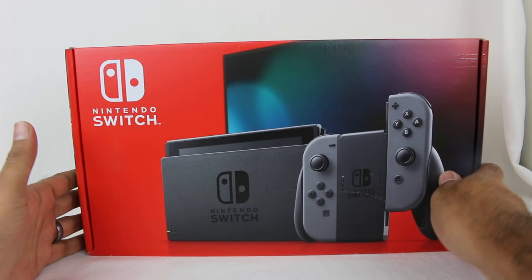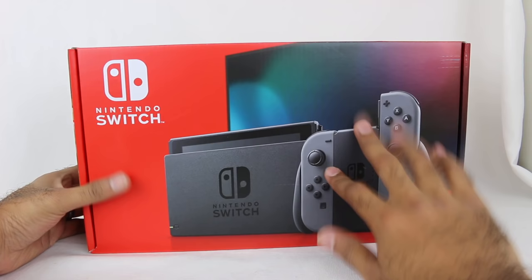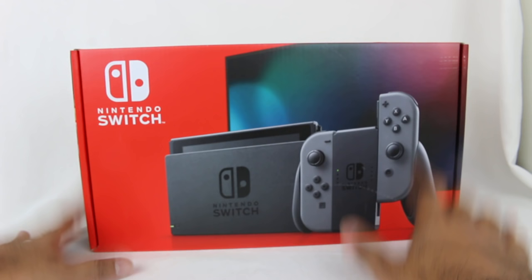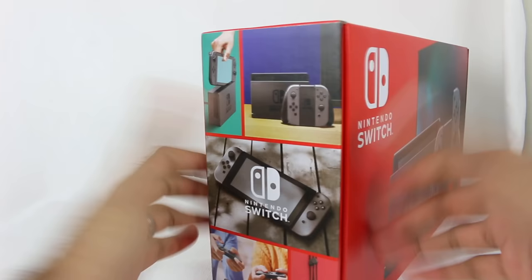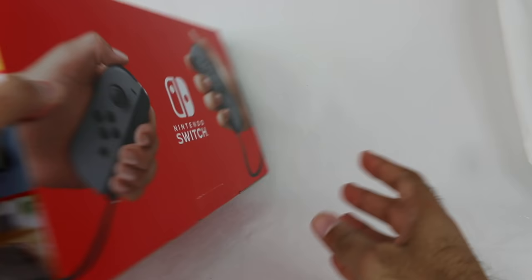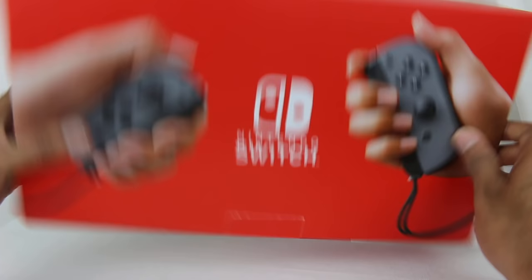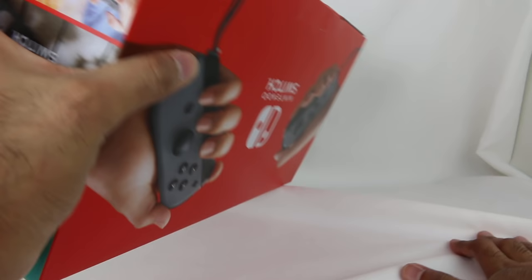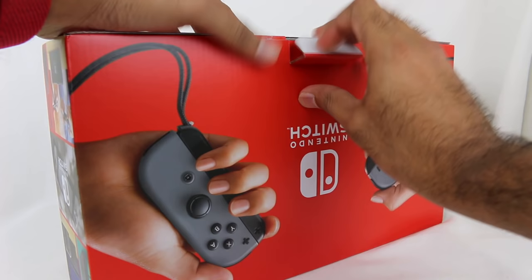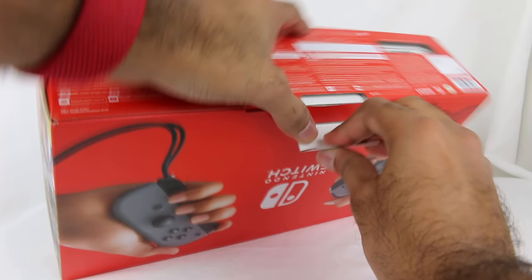So let's take a look at this red box. They're embracing the red coloring with the Nintendo Switch logo. I got the gray version — they released it in the same versions they had: the gray and then the red and blue neon. I got the gray at launch, so I'm getting the new gray. The red and blue is nice too — my wife got the red and blue Switch, so I figured I'll keep it consistent. Here's the side of the packaging showing all the different ways you can play with the Switch, and on the back the gray Joy-Cons.